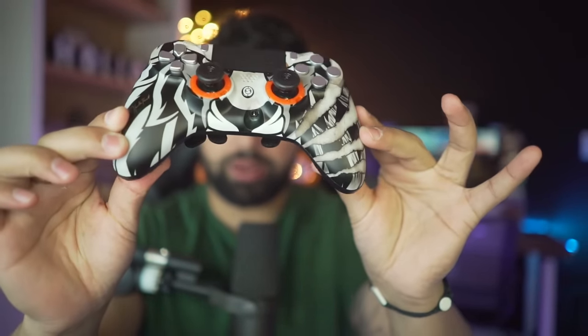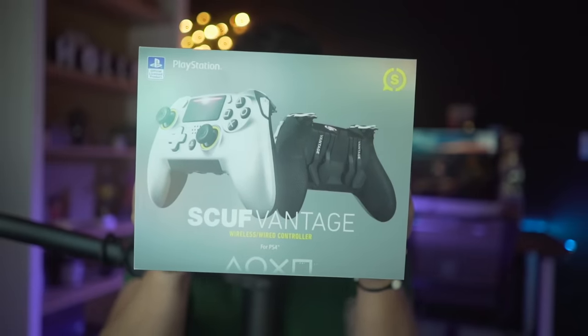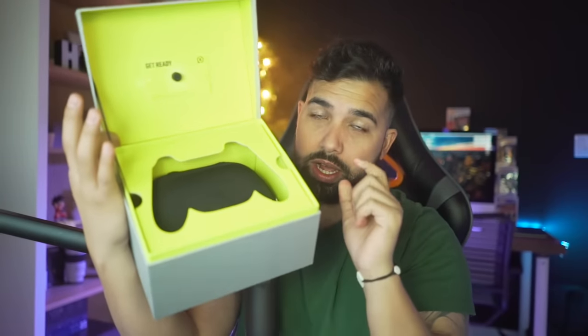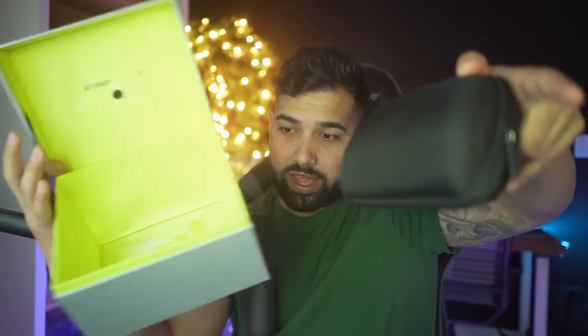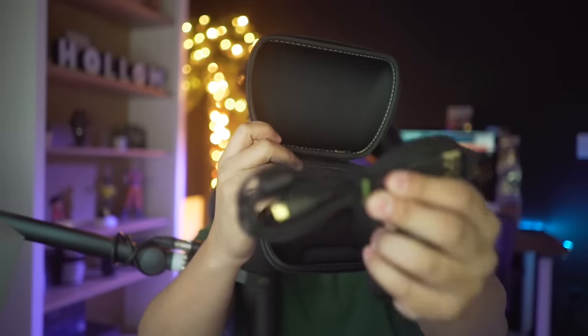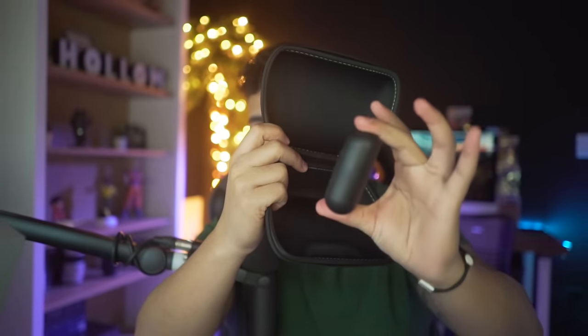That is the brand new Hollow Scuf Impact. And then we have the Hollow Scuf Vantage controller. Once you open up this box — which is pretty hefty — you get the controller itself in a cool plastic casing. If you get the wireless Scuf Vantage, you get this really cool case, and inside the case you have the charging wire, which is a really heavy-duty wire. You also have this other little capsule case where you can store accessories.